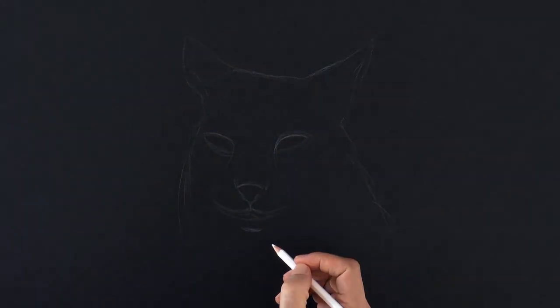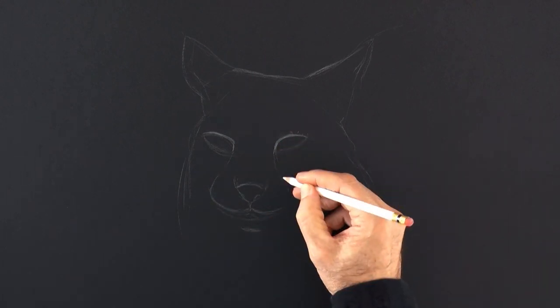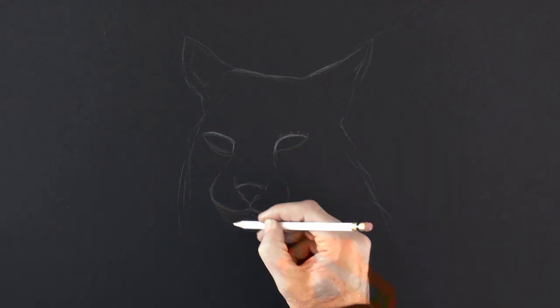Once we have the general shape with the sketch, then we can begin refining the drawing and doing more detail.